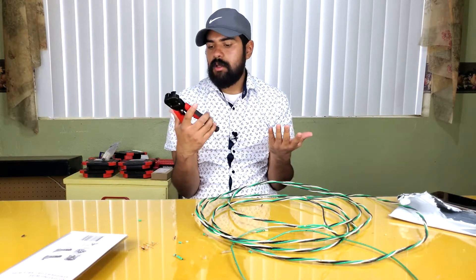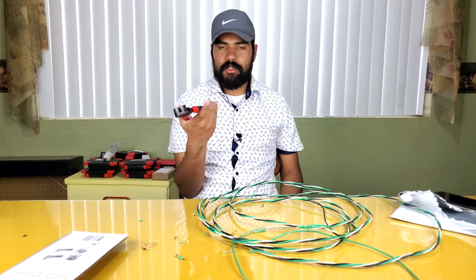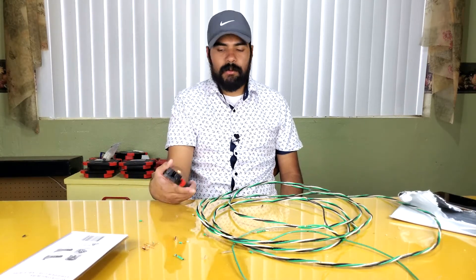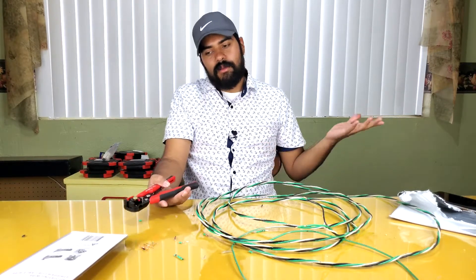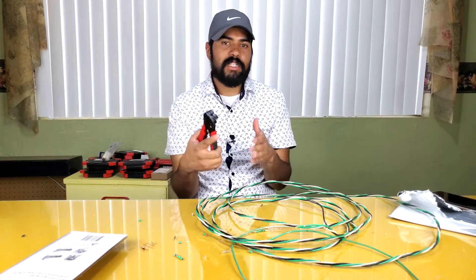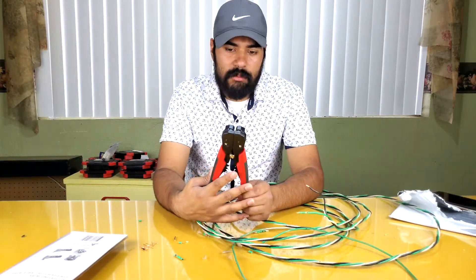Kind of works, kind of doesn't — it's about a 50/50 shot. For ten bucks, I'd spend the extra ten at Home Depot or Lowe's and get a better wire stripper, especially if you're doing electrical work and need it to work every single time. I personally would not recommend this tool to anybody — it's not really worth it for ten dollars. Share this with your electrician friends so they know the ten-dollar eBay wire stripper is not worth it.